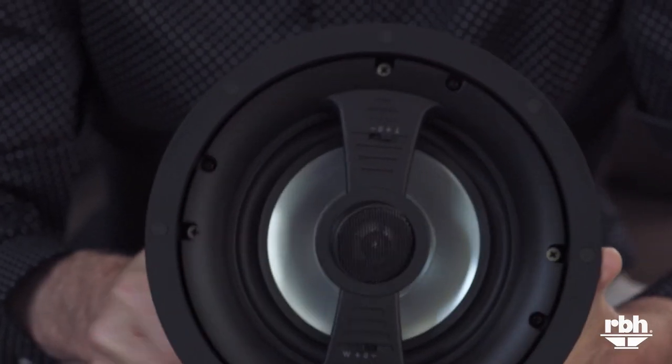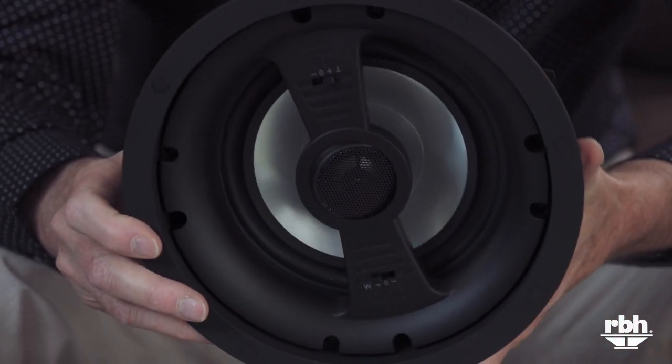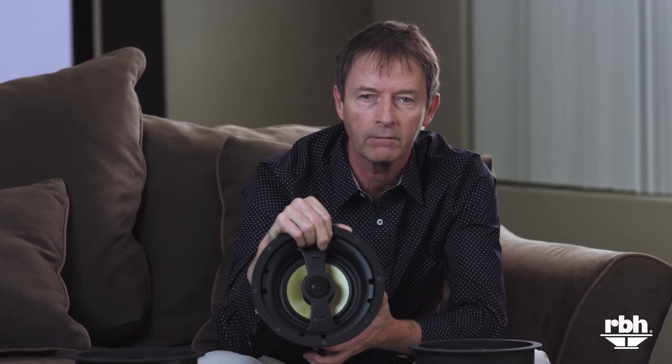The aluminum cone is going to be very accurate and very quick. These are different qualities — you get a warm, rich sound on the fiberglass.